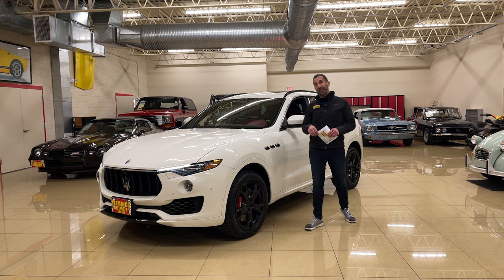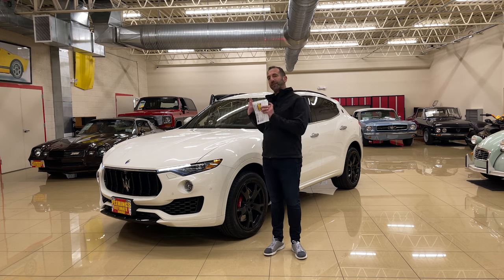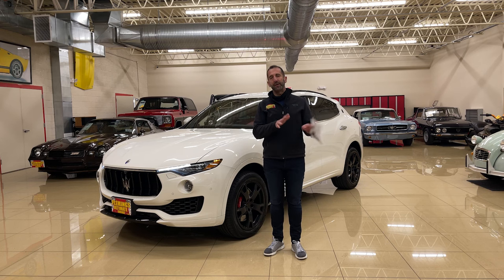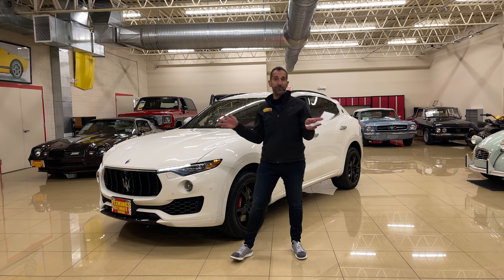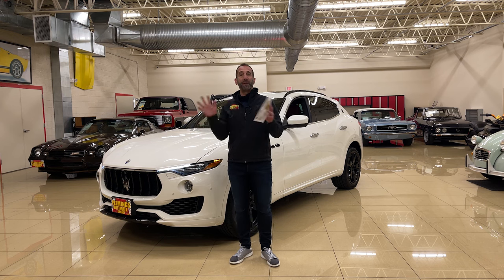Hey everybody, thanks for joining us on today's video of probably one of the best SUVs out there. I drive these all the time. The sound in Italian car brakes versus a German car or whatever — they're all trying to do the same thing. That's why I love cars in general, because everybody's trying to do the same thing but different.